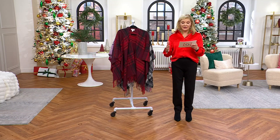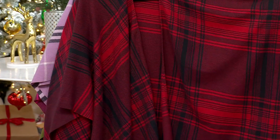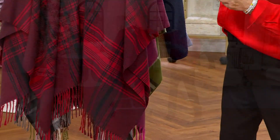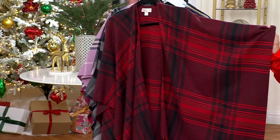Before I put it on, I want you to know it is super super soft. It's 80% poly, 20% rayon, and you can machine wash it in cold — just lay it flat to dry. This colorway is called Cozy Cabin.